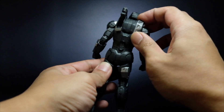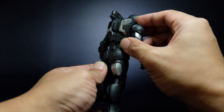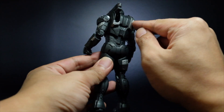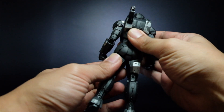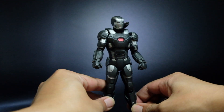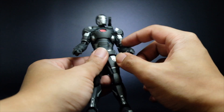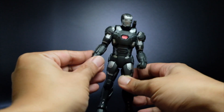The shoulder armor, if I say so myself, is not detachable — so you cannot switch from this side to the gun side like previous War Machine figures. Overall, I do like the entire look. I like the matte finish or paint application on this. And there are numbers right here that indicate that this is the third edition of the War Machine.